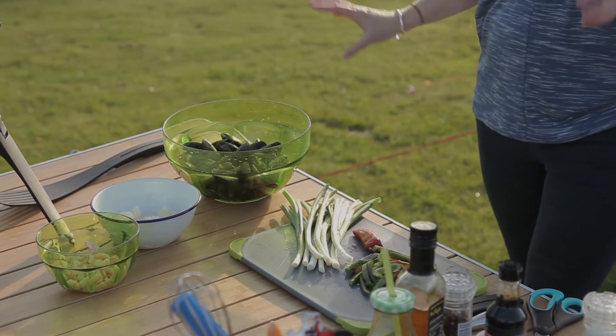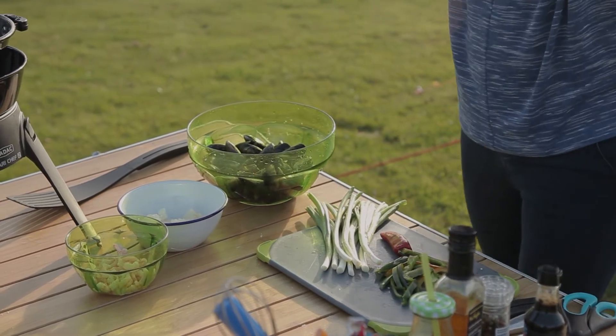We're camping here in Linton on the north coast of Devon, so we've got access to loads of seafood. We've got some mussels, some pollock, and some prawns. I'm going to put those together and make a really quick, simple sort of Thai green curry.